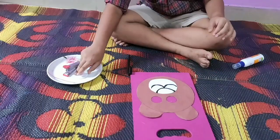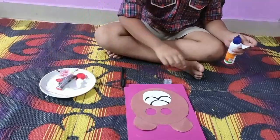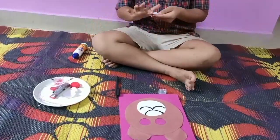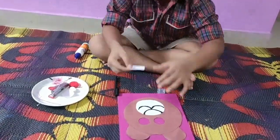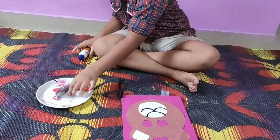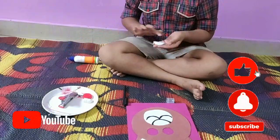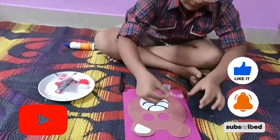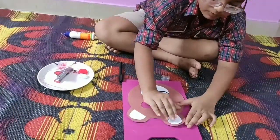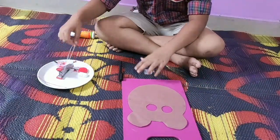Now I will stick the ears. I will take blue in the ears, then stick the ears and attach them to the back of the mask.